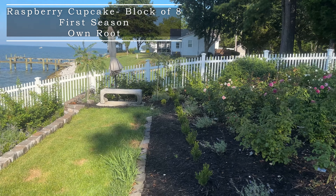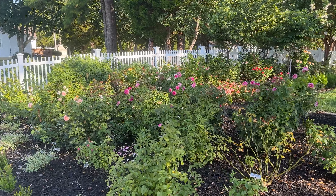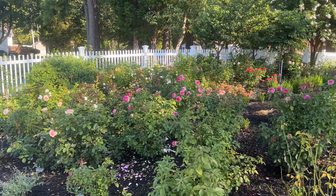Hello fellow Rosarians! Thank you for joining me today. We're gonna do a spotlight on Raspberry Cupcake.